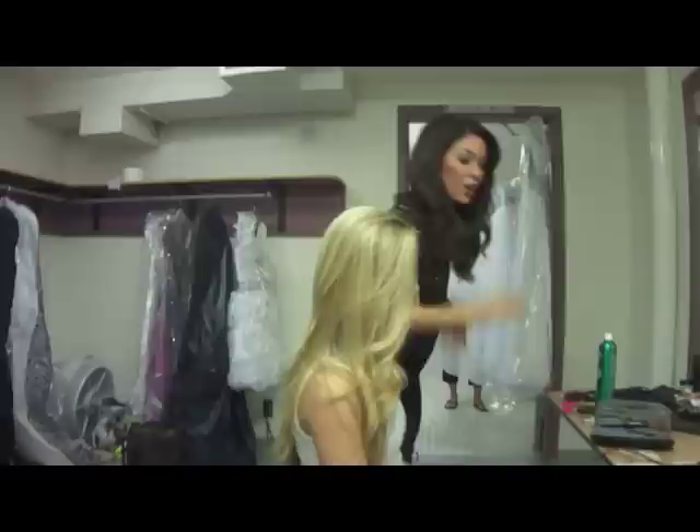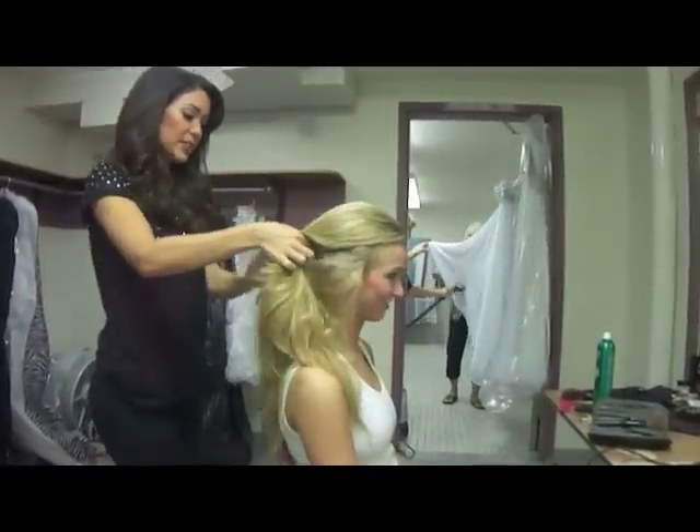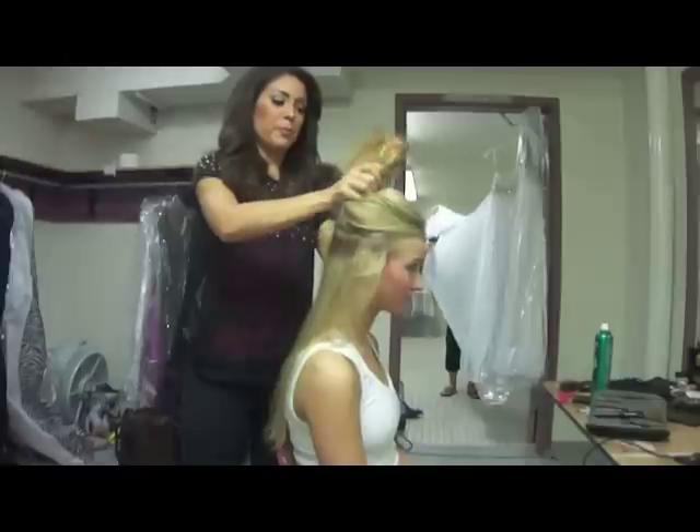I separate long hair like this into three segments — one at the very bottom, and bun it at the top.